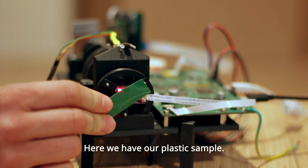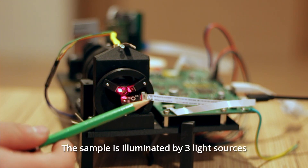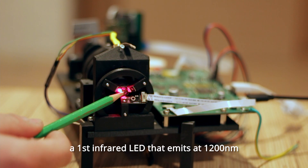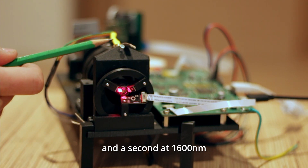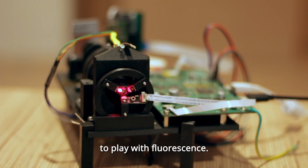Here we have our plastic sample. The sample is illuminated by three light sources: a red LED that is visible and helps with optical alignment, a first infrared LED that emits at 1200 nanometers, and a second at 1600 nanometers. We also included a 400 nanometer blu-ray laser to play with fluorescence.